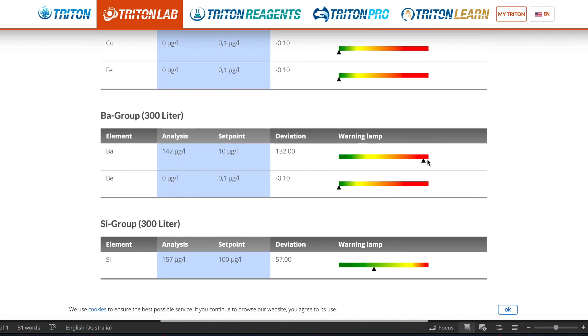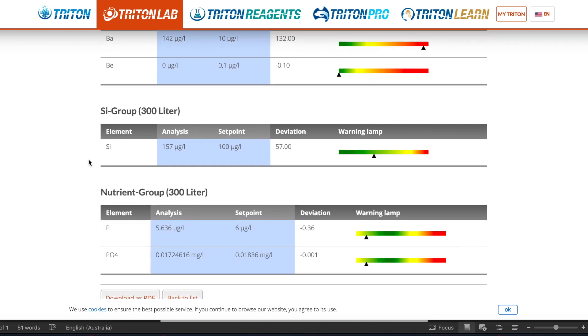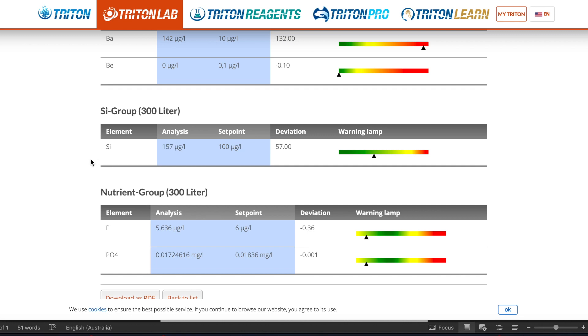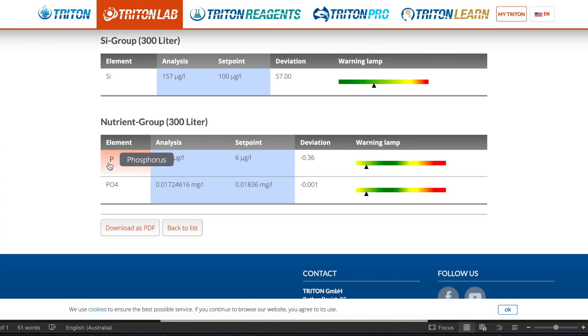The barium group — barium is in the red and very elevated, reading over 10 times where the recommended level is according to Triton. Definitely going to have a look into that one. Silicon is fine and in the green, and finally phosphorus and phosphate are good — both right near the set points, just slightly below.